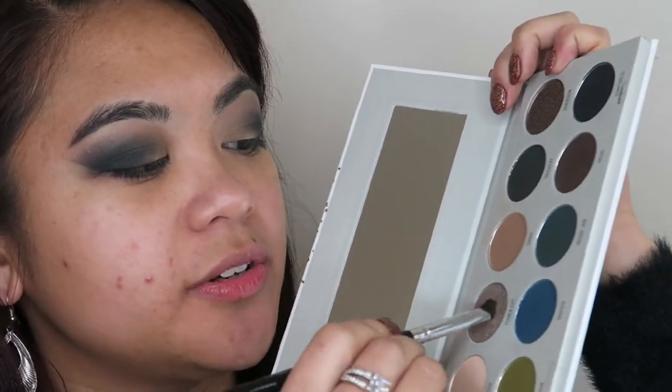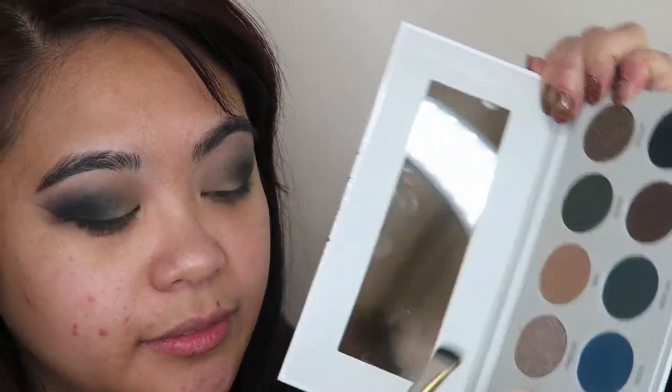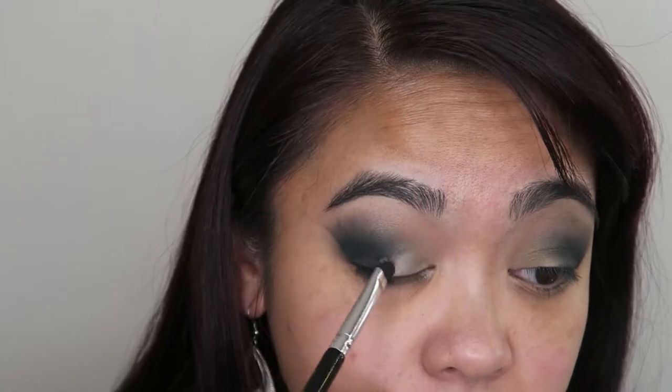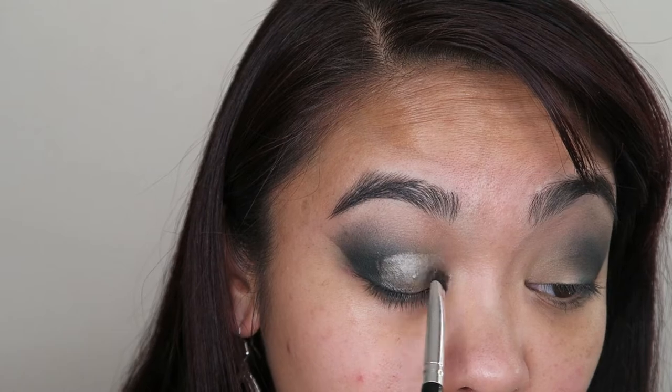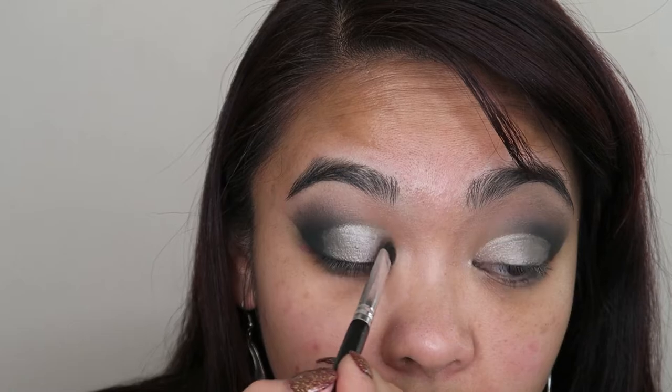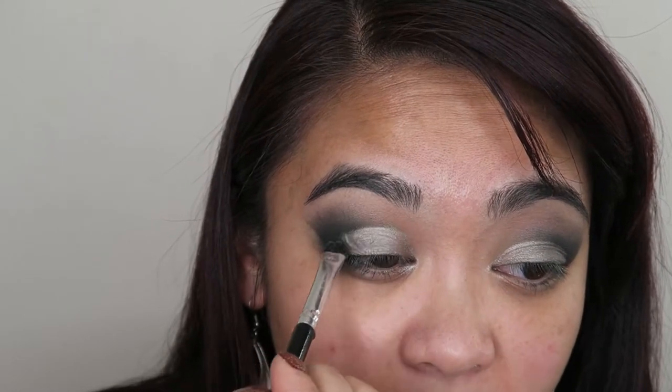Now taking a small packing brush, I'm going to go into the shade Power Cut, give it a little bit of a spritz, and apply that to the inner corners of my eyes. I'm going to take that shade all over my lid as well, almost to the outer corner but not quite — just stopping right here. This is such a beautiful shade, so smooth, it applies so beautifully. I'm going to take it a little bit further up above my crease so that you can still see it even when my eyes are open.